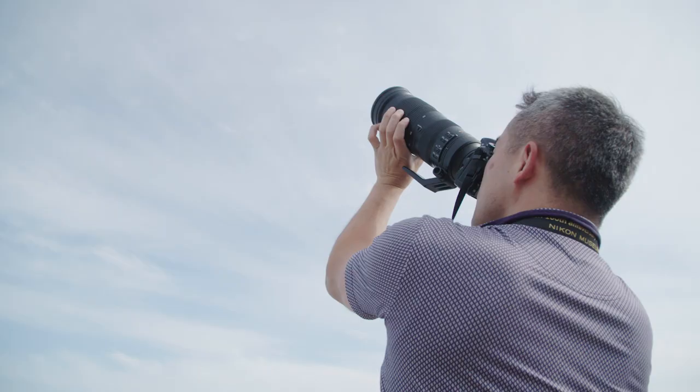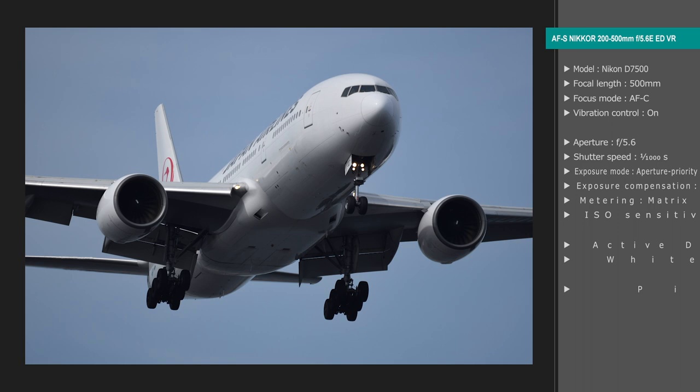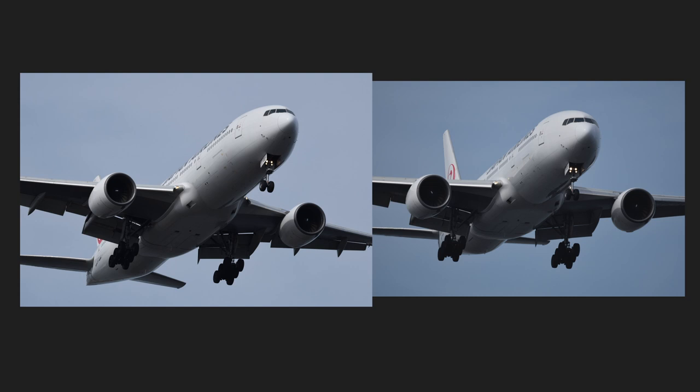I went to Jhonanjima to photograph planes coming in to land. In this photo, the compression effect of the telephoto lens drastically shortens the huge plane. Next is a shot of the same plane taken at the widest angle of 200mm — you can see the difference in the lens compression effect.